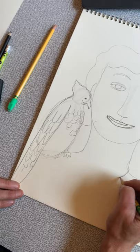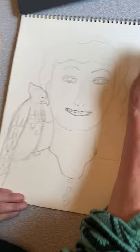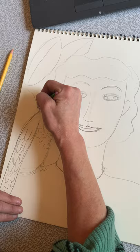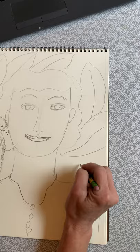Then you're going to draw your shirt or collar, your dress, whatever it is you're wearing. For the background, you can draw anything — I'm going to kind of copy the type of leaves she had in hers, but you don't have to. You can draw trees, more birds, draw a spaceship. Maybe you're in outer space or on the moon.